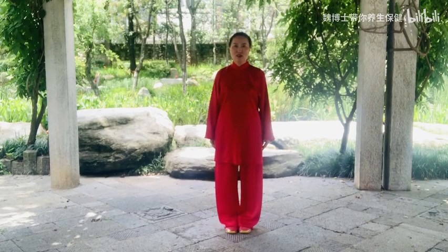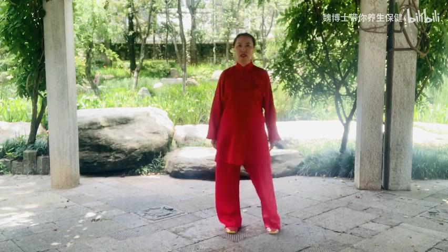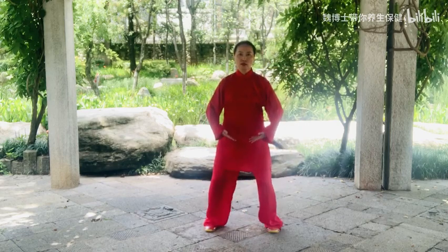Chinese House Qigong Ba Duan Jin Routine 5: Yaotou Baiwei Qixin Huo. It includes 3 parts: Part 1 Body movements, Part 2 Breathing, Part 3 Functions and Effects.